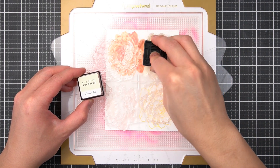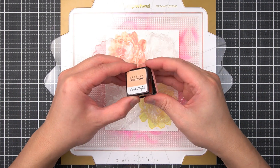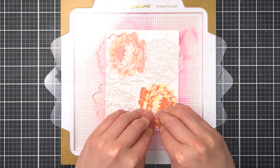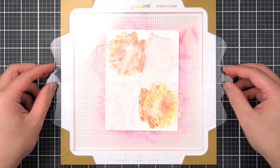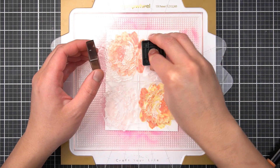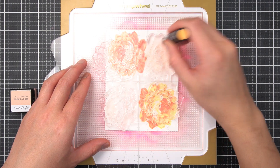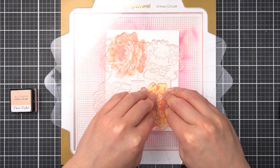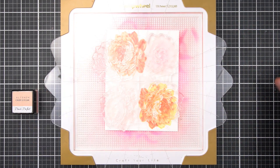Then I'll stamp the first solid layer with Lemon Ice Crisp Dye Ink. Next, I'll use Peach Perfect just as I did for the first flower, then Cotton Candy for the final detail layer. I want to bring down the yellow area of this flower just a little bit, so let me show you this trick to soften color transitions. With the solid layer image, I'm going to partially ink the center of the flower with Peach Perfect. Then with a mini ink blending brush, I'll pounce the brush on the edges of the inked area to diffuse and blend the ink. Finally, I'll stamp the image with this diffused ink layer to help soften the yellow in the edges of the petals. I'll repeat this ink diffusing technique with Cotton Candy, more concentrated in the center of the flower.